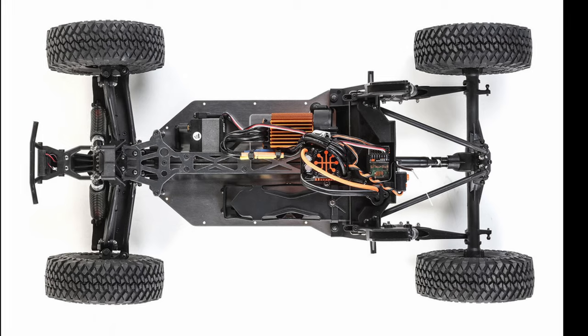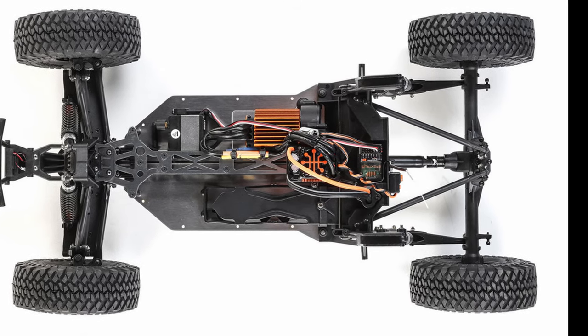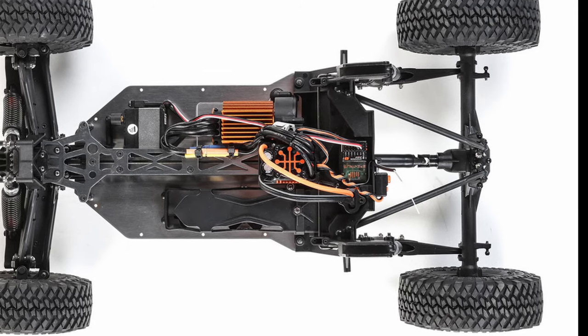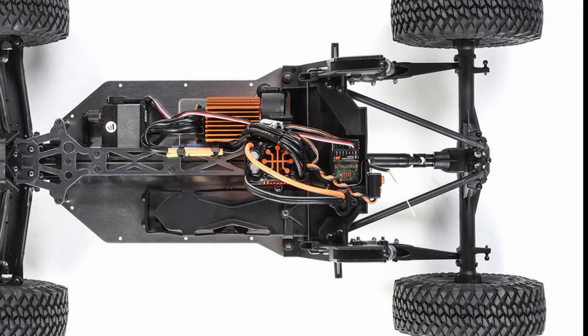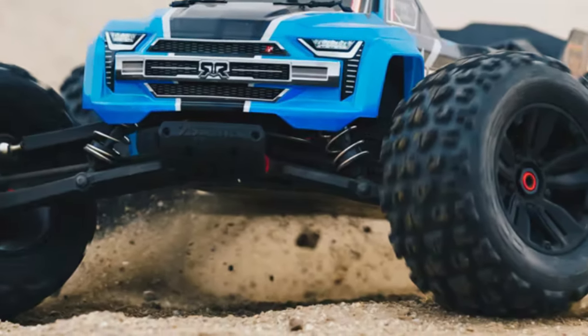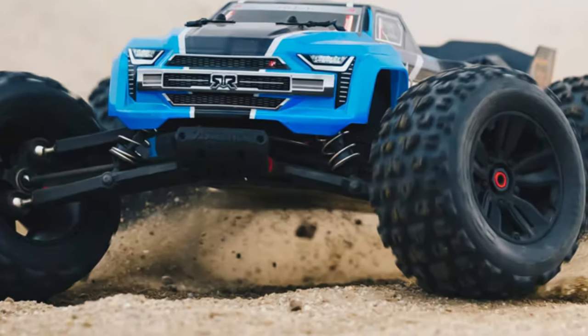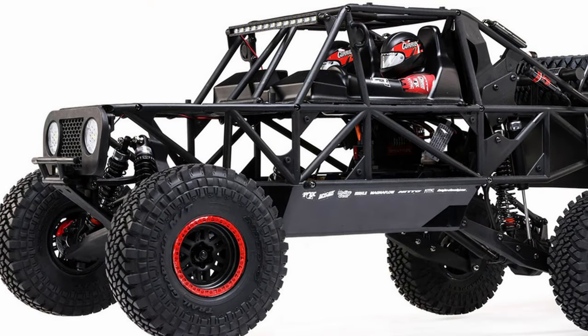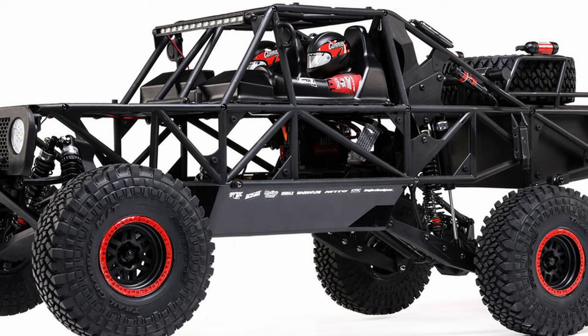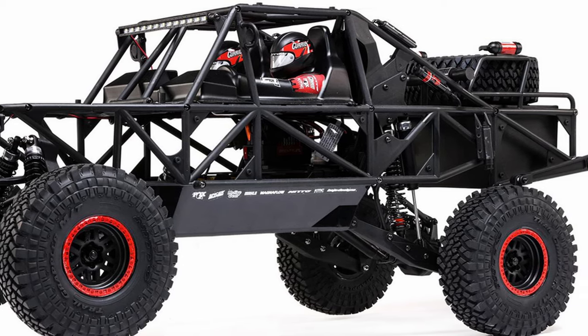To accommodate this new body style, everything's been lengthened. The original Rock Ray was 20 inches long and this thing is 26 inches long — that actually makes it longer than a 1/8th scale Arrma Kraton. It's only 12 and a half inches wide, which makes it quite a bit more narrow than a Kraton, but I'm not sure this thing is going to be considered a 1/10th scale vehicle anymore given that it's longer than a lot of 1/8th scale vehicles.